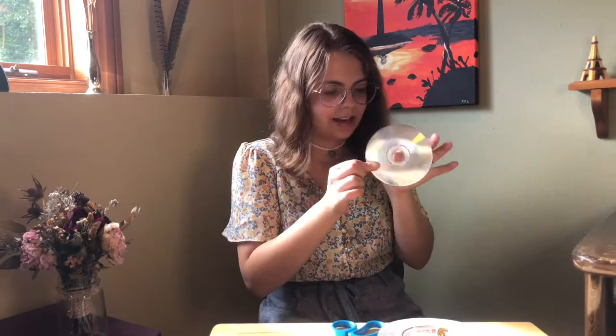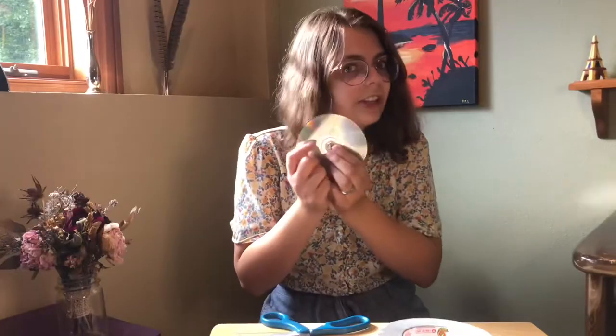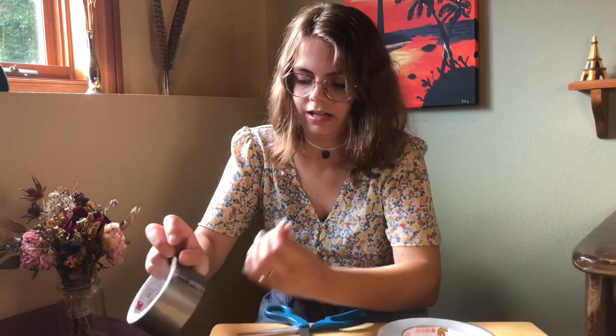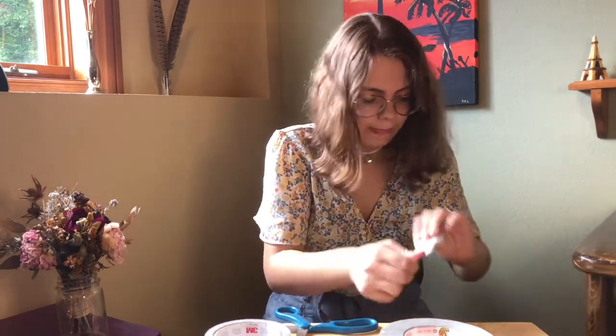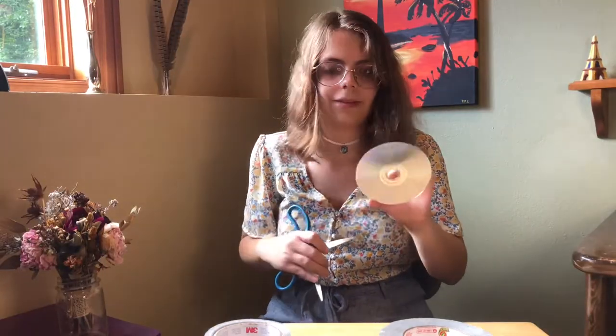I am very skeptical as to if this will actually work but we're gonna give it a go. So the first thing you're supposed to do is take your CD and take the shiny stuff off. I'm not sure which side it's supposed to be — let's figure that out. So now that I cut a line, we're gonna take a piece of tape and apparently this is gonna take the shiny stuff off the CD. I'm gonna try the other side and see if maybe the shiny stuff is on that side.